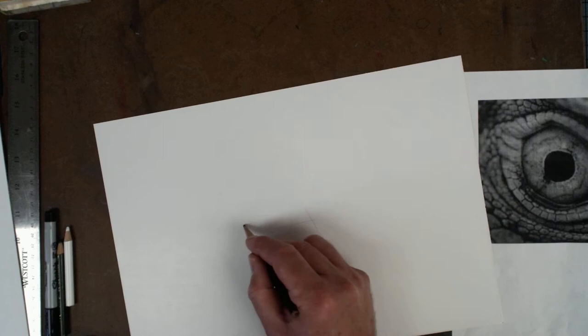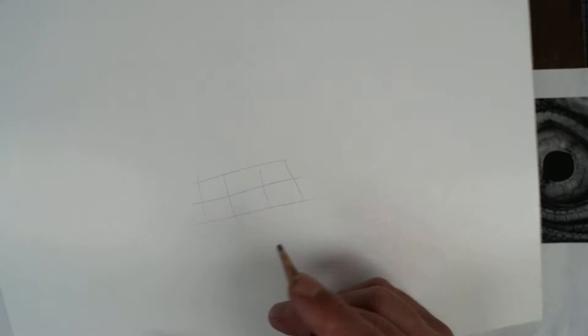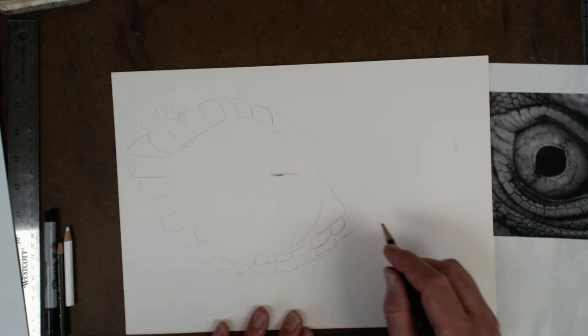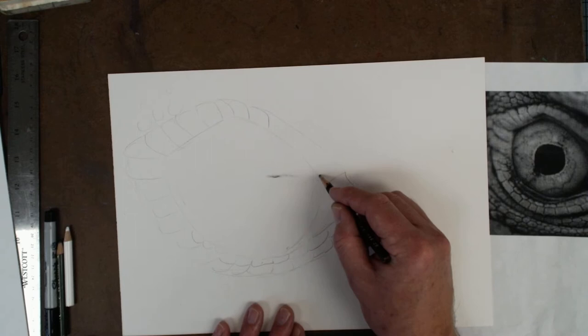Some people will go in and draw scales, then do lines across like that — they'll almost make it look like a checkerboard. You don't want to do that; you want to draw individual scales. When you draw these out, you want to make sure you can see them. Sorry guys, I'm drawing a little bit light — I got to make sure I draw a little bit darker here. You don't want to draw it as light.